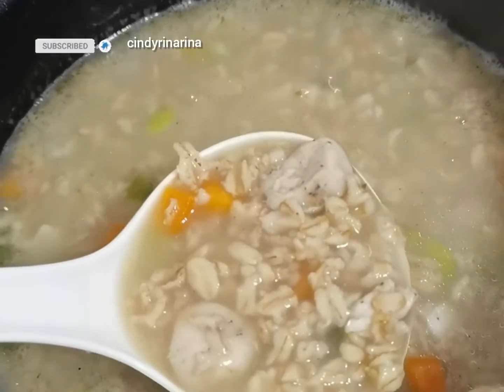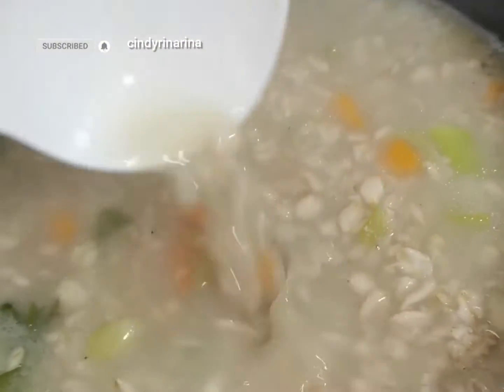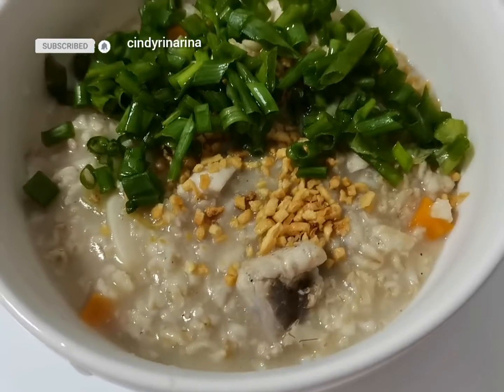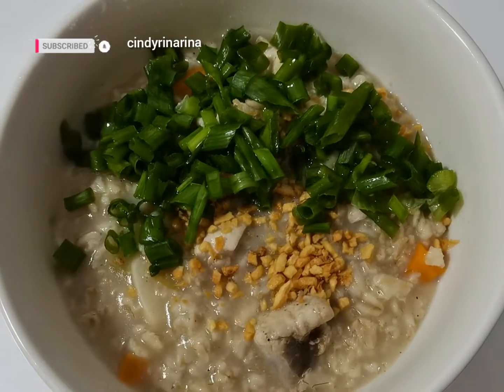Add in some salt and black pepper to taste. Let it boil. Tada! Our healthy raw oats porridge is ready to serve.